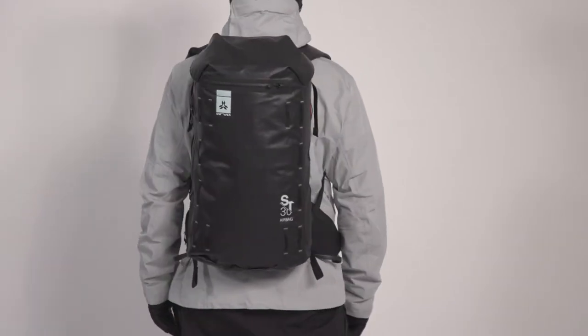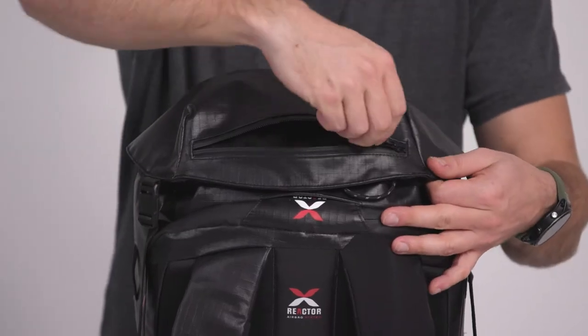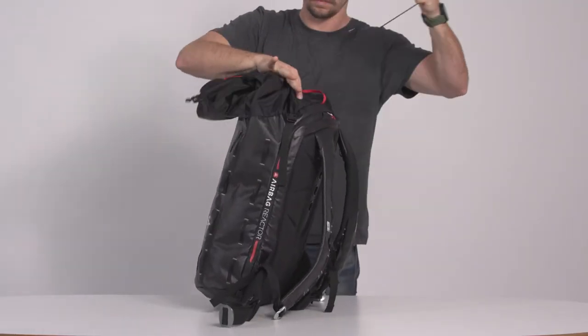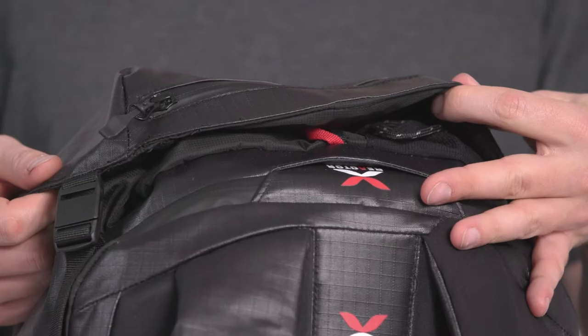Always ready for adventure, the ST-30 Reactor Avalanche Airbag Backpack rounds out the ski trip line, combining a streamlined design with our Reactor Airbag technology. Just as comfortable on an extreme freeride adventure as on a mellow backcountry tour, this pack's many features will amaze you.